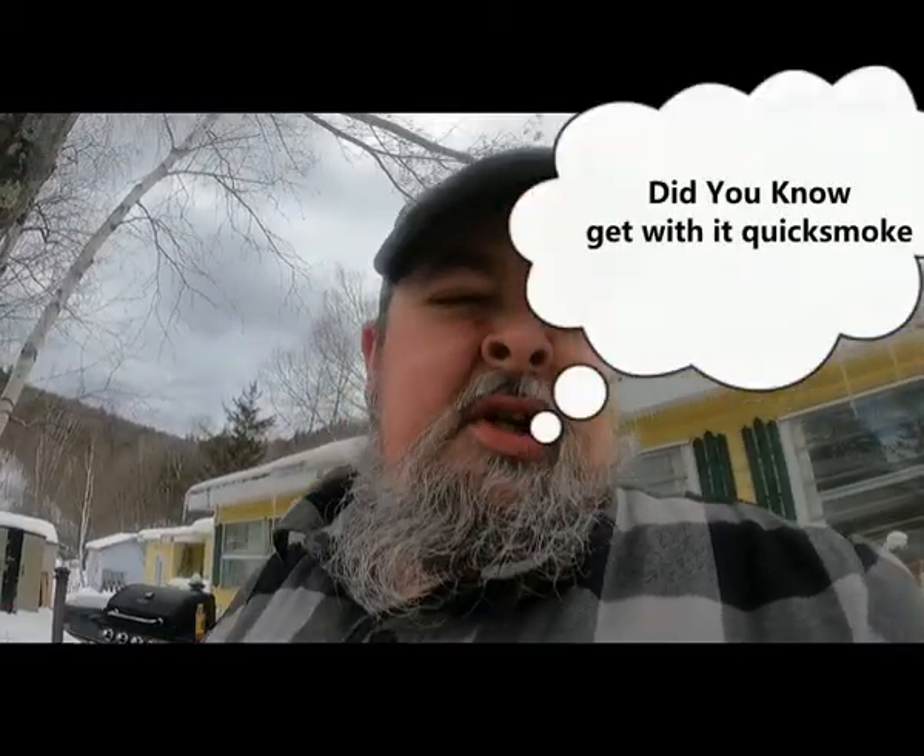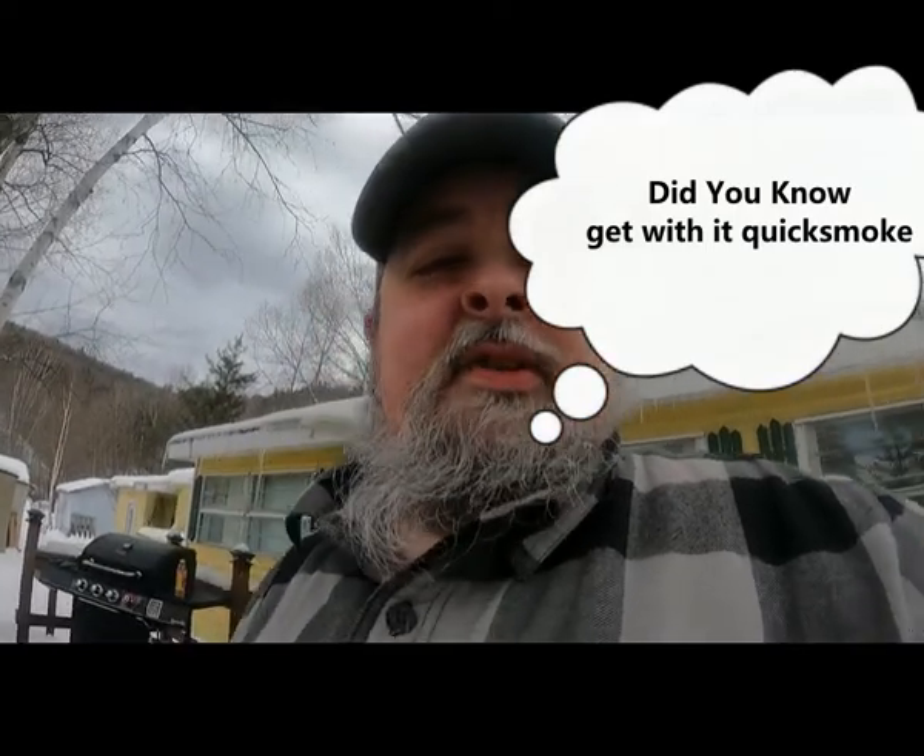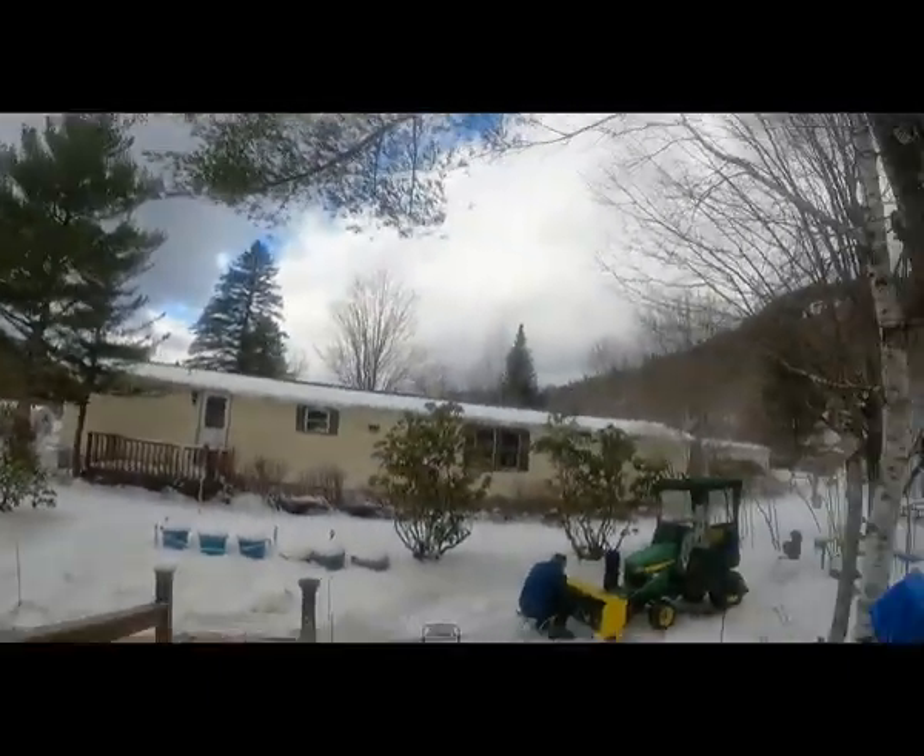Hey, quick smoke here with something a little different today — a new episode of 'Now You Know' (I can't remember the title, that's how professional I am). We have my John Deere here and we broke a shear pin on it, so we're going to replace it. I've never done this before but I have watched videos on it. I'm not a mechanic, but I've played one on YouTube.